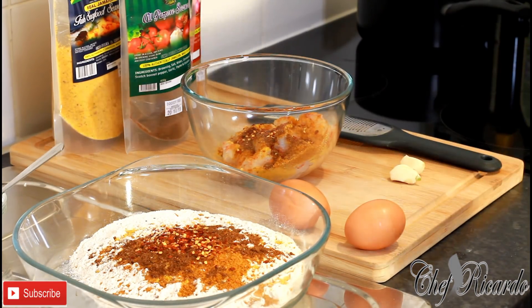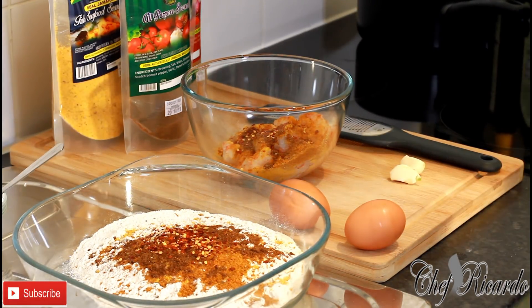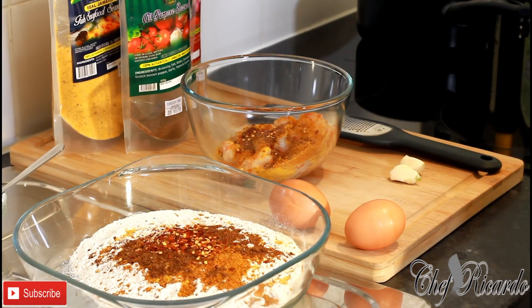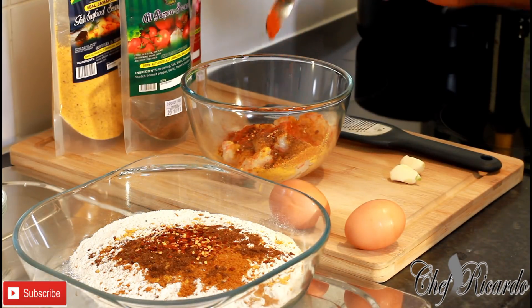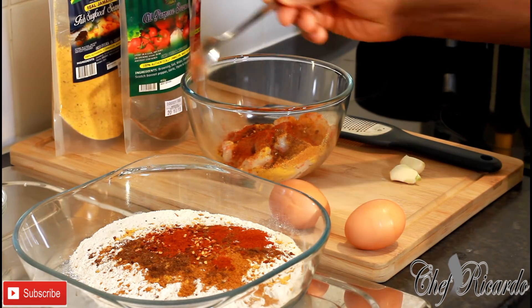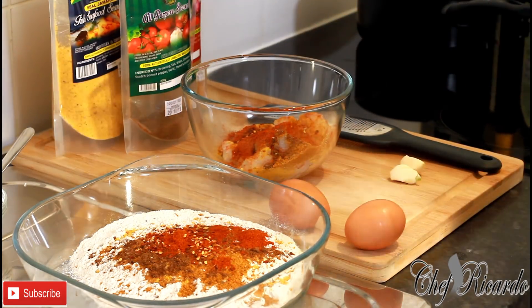I have two cloves of garlic I'm going to be using. I'm also going to add a little bit of paprika on the shrimps and a pinch of paprika in the plain flour — the same thing goes on both the shrimps and the flour.